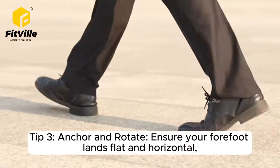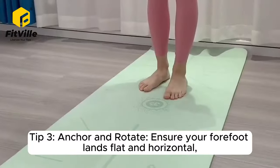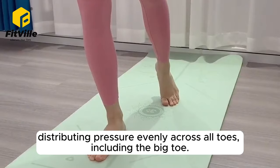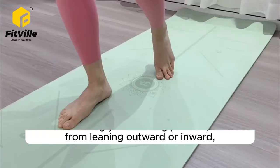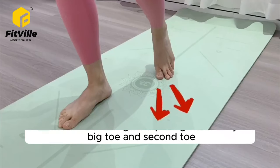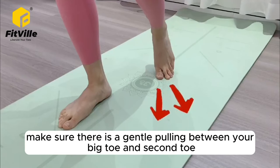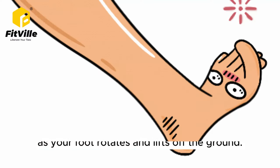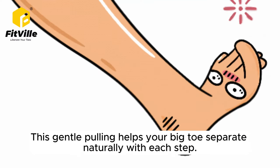Tip 3: Anchor and rotate. Ensure your forefoot lands flat and horizontal, distributing pressure evenly across all toes, including the big toe. When correcting your walking posture, whether from leaning outward or inward, make sure there is a gentle pulling between your big toe and second toe as your foot rotates and lifts off the ground. This gentle pulling helps your big toe separate naturally with each step.